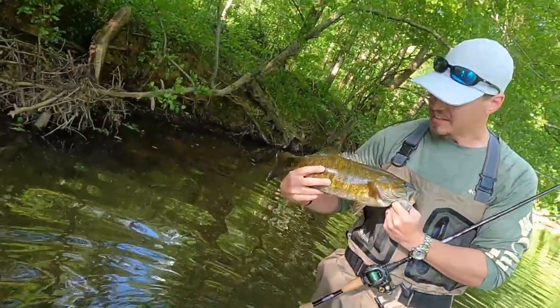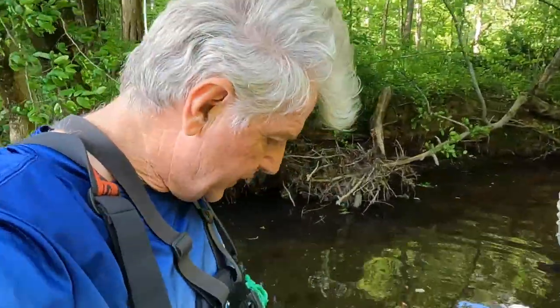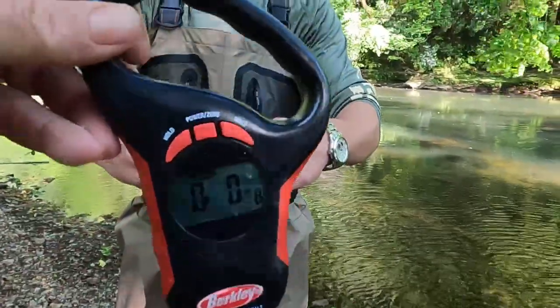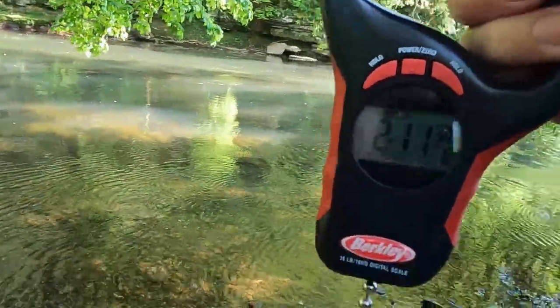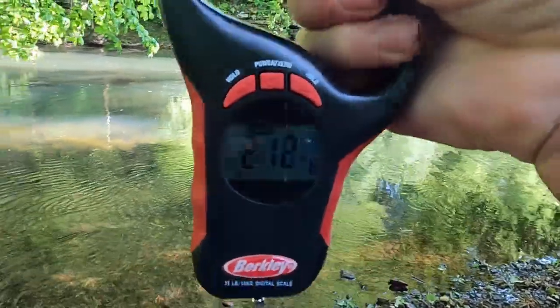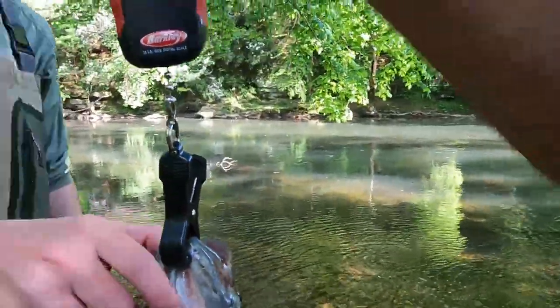You want to weigh him? I got my scales, we can weigh him. Okay, zeroed out — we're gonna weigh this smallmouth, this creek smallmouth, and just see what it weighs. Look at there — almost three pounds. Two pound twelve ounces. I'll take it!